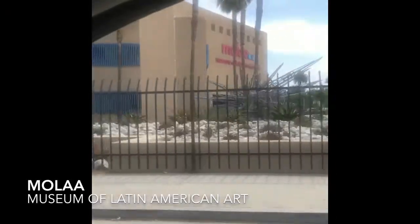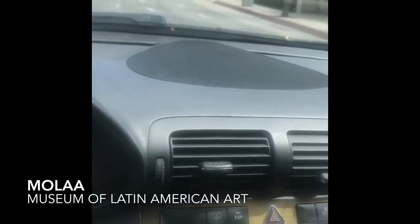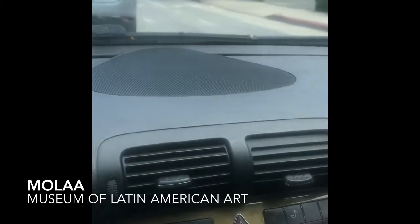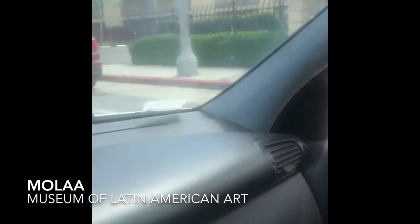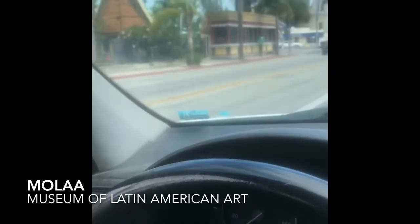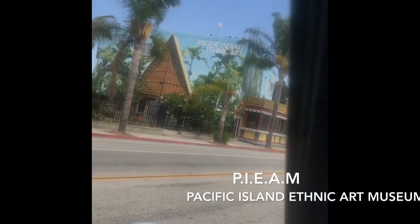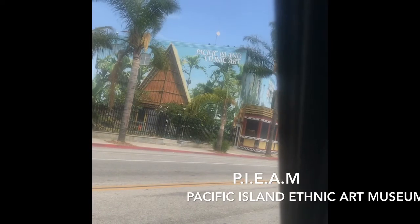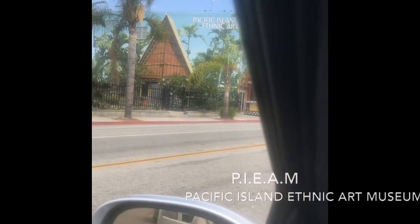It's called MOLA — M-O-L-A — which stands for the Museum of Latin American Art. And then here we've got the Pacific Island Ethnic Art museum. That place is the shit, I love it — it's bomb. You guys should go ahead and visit it.